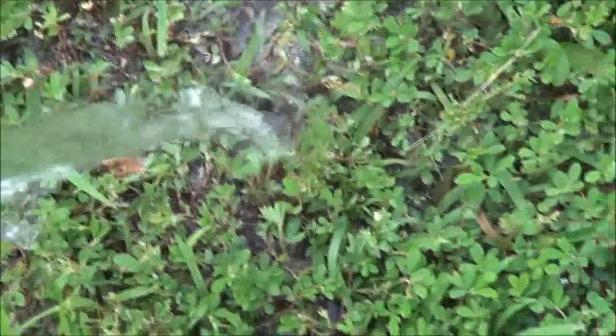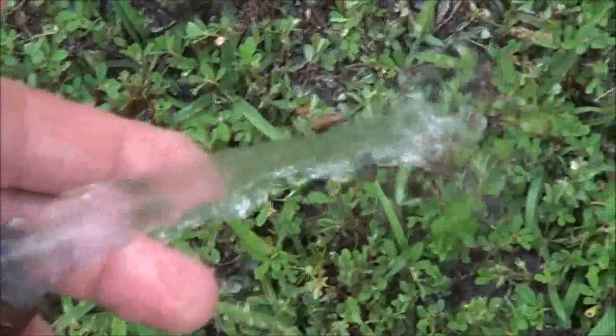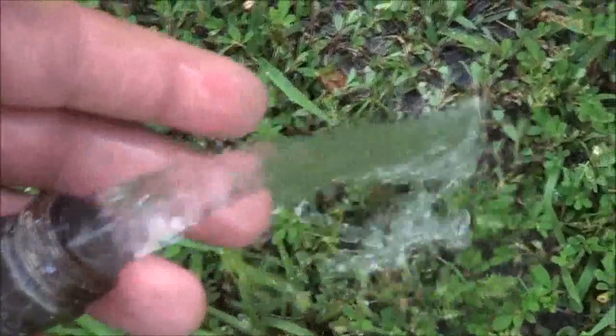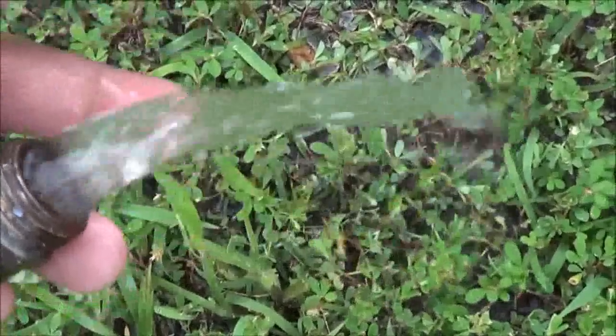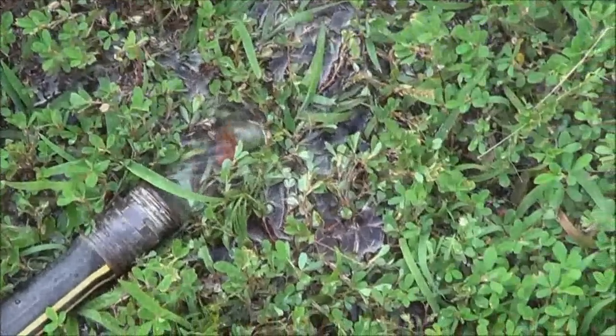Notice how the water is coming out cleaner now — it's a lot better than what it was when it first came out. You've seen all the stuff that was in the hot water tank. So once it starts coming out clear, it's time to shut the water off, let it drain, and then we're ready to fill it back up.